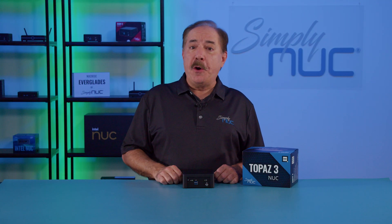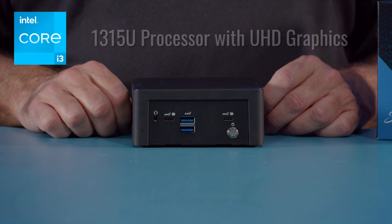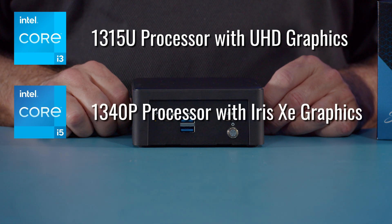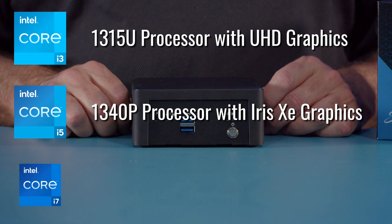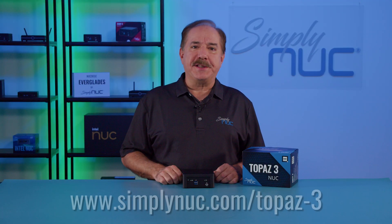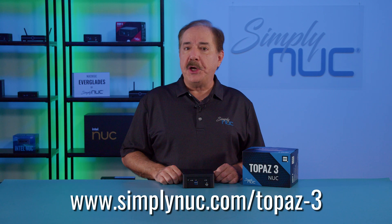The new Topaz 3 from Simply NUC has the latest Intel 13th Gen processors. The i3 is great for light home needs, the i5 for high-end home needs as well as business desktop replacement, and the i7 if you need high-end business systems. Head over to simplynuc.com and custom configure the new Topaz 3 specifically for your needs.